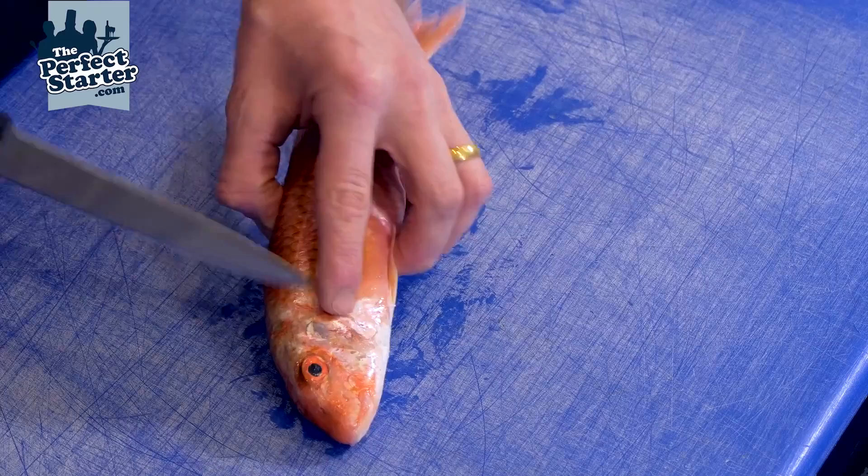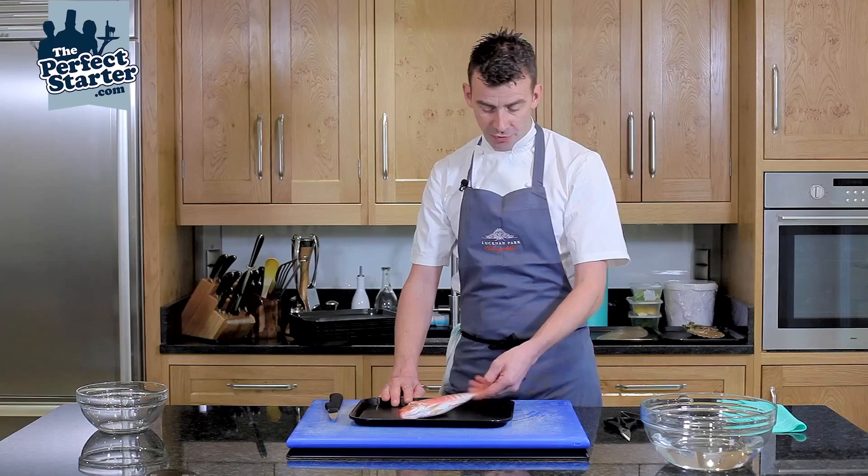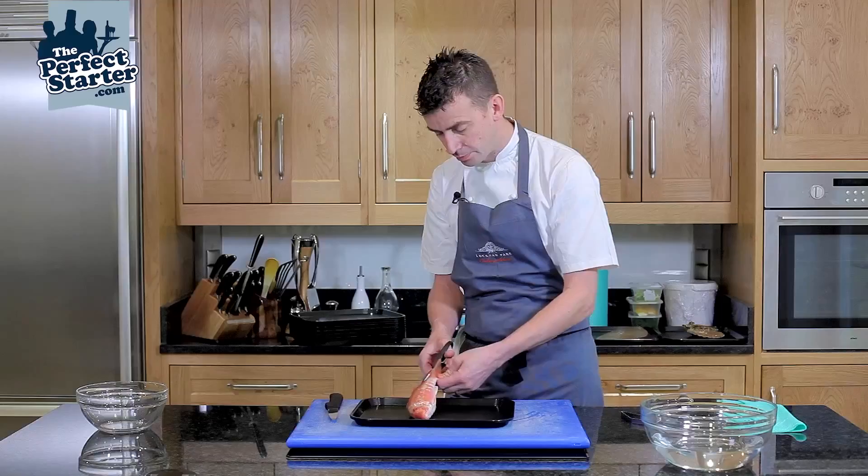The first step is scaling the fish. There are a number of ways you can do this — you can do it over a sink. My preferred way is with a pair of scissors. We need to take off the fins first of all.